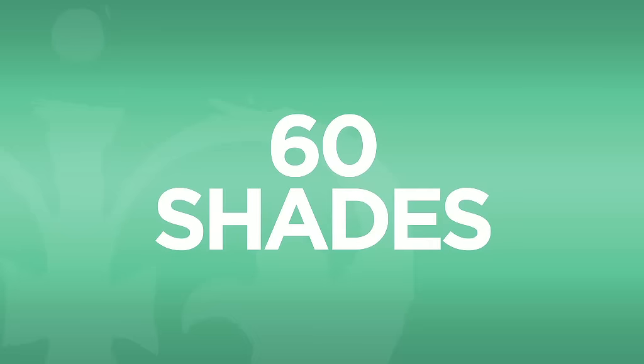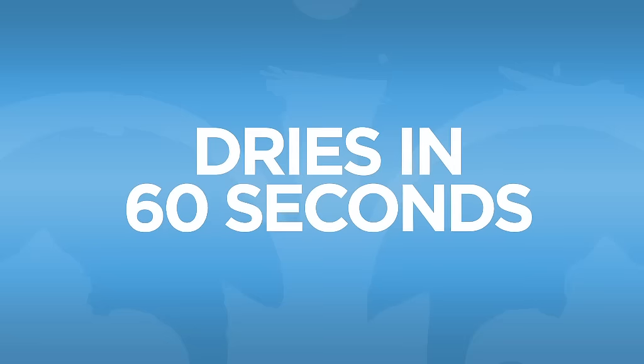I'm Adam Slea, Rimmel London's nail expert, and today I'm going to show you Rimmel London's new and improved 60 second super shine nail polish.